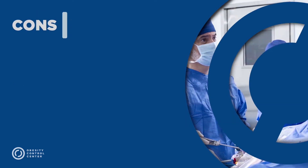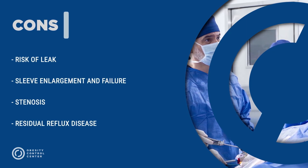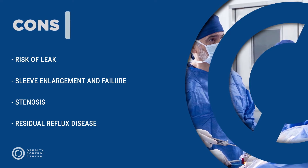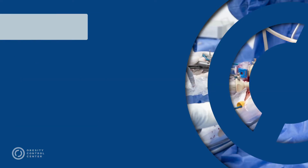On the downside, there is a 2–4% risk of leak at the staple line. Enlargement of the sleeve can lead to failure, and narrowing of the residual stomach can create a stenosis. Additionally, residual reflux and heartburn symptoms have been reported.